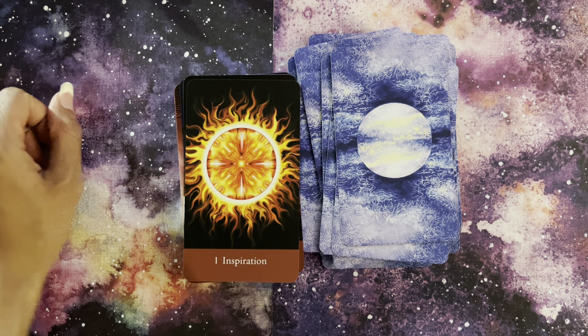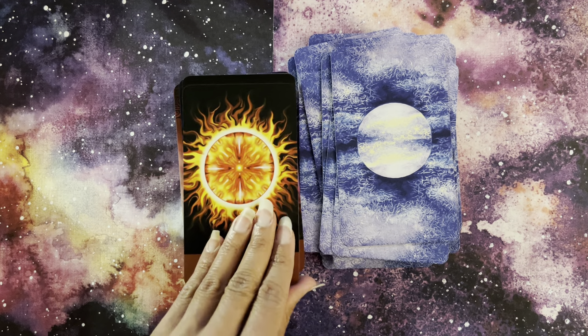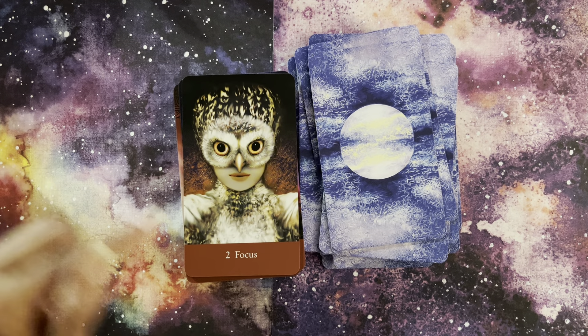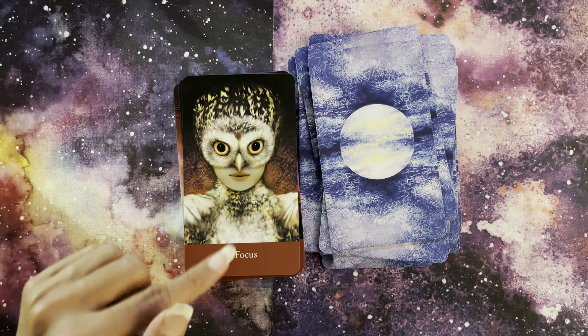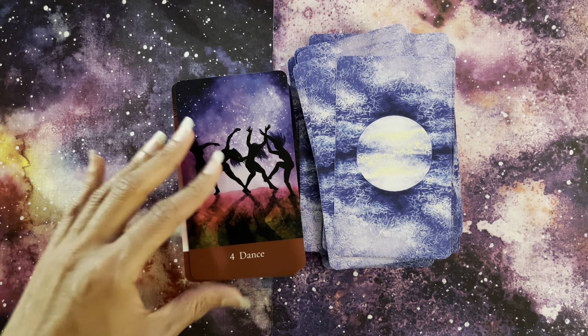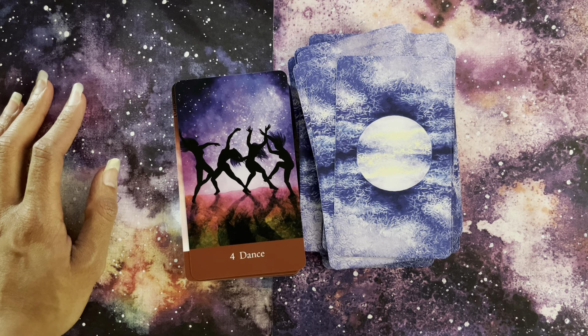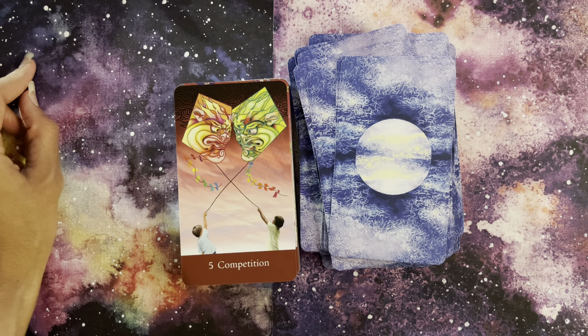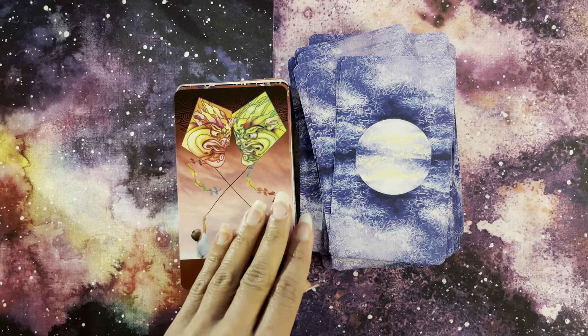Here is our Fire suit. Number One is Inspiration — our Ace of Fire. Our Two of Fire is Focus. The owl and her collar — just beautiful, the way those eyes look at us. Three of Fire: Refresh — the new birthing through the old, starting a new journey, and here we have the crown. Four of Fire is Dance — traditionally in the Rider Waite Smith it would have been those four poles with maypoles and dancing and celebration. Five of Fire is Competition, and we have the dragons here looking at each other through the kites.